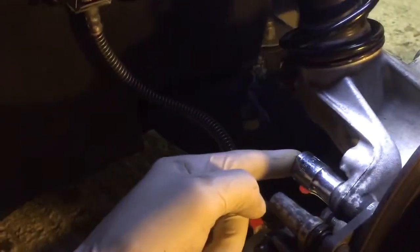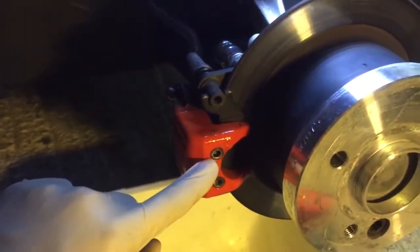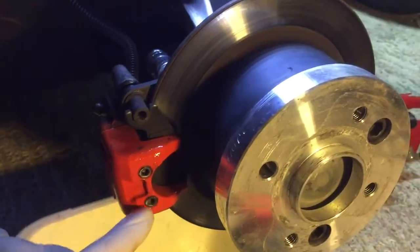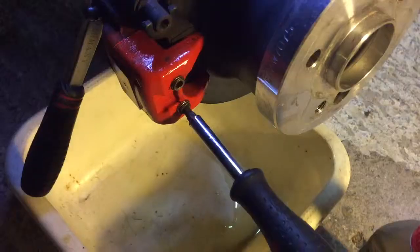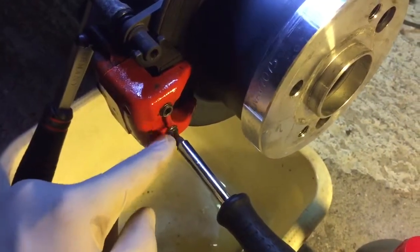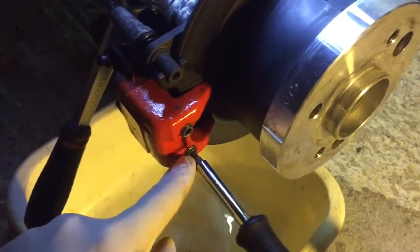Before untightening the two bolts of 13mm — number 1 and 2 back here — I suggest you use a 5mm Allen key and untighten those two first. Then you can remove the 13mm ones. Go ahead and loosen those up a bit, not remove, just loosen.